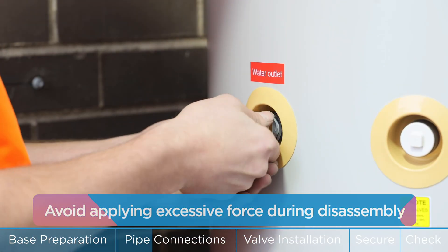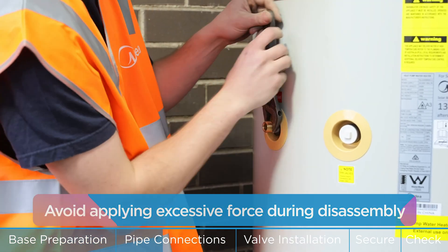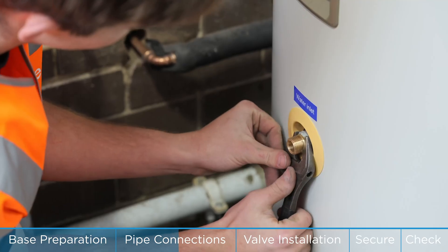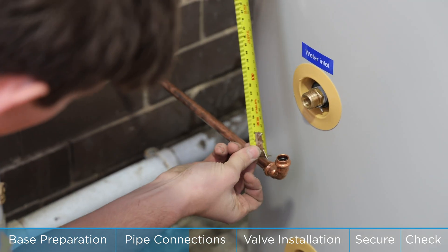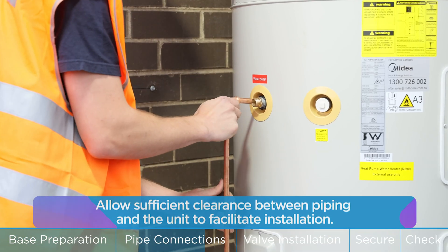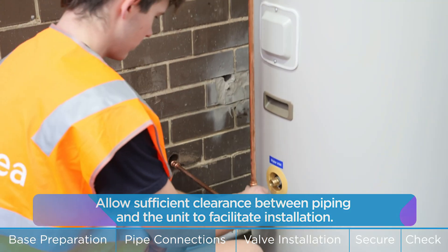Avoid applying excessive force during disassembly. Allow sufficient clearance between piping and the unit to facilitate installation.